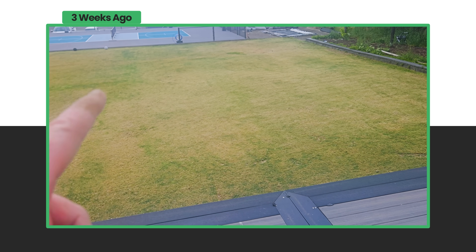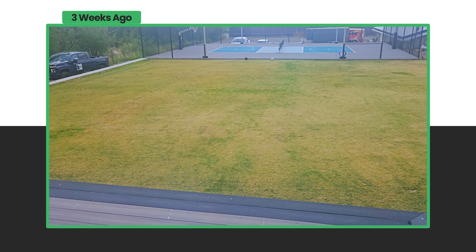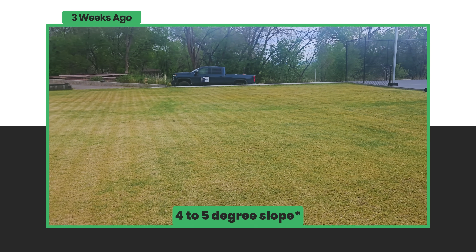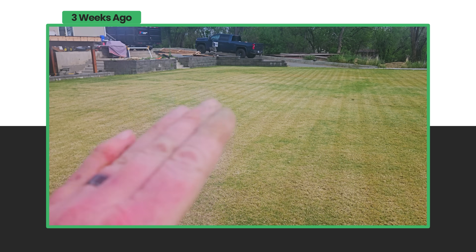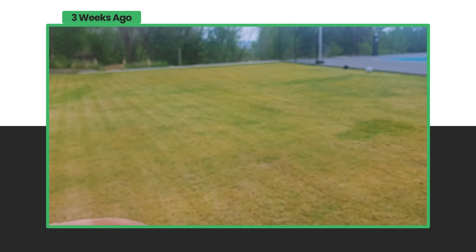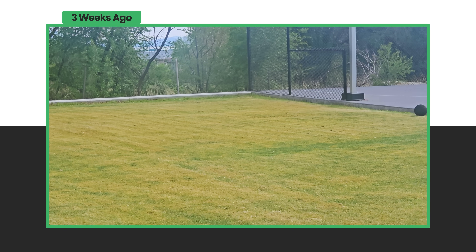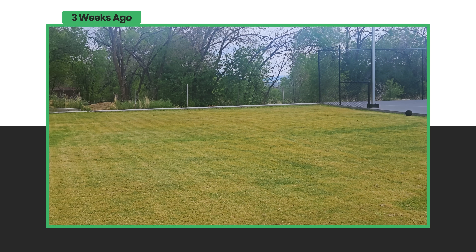You can kind of see this pattern starting to form. The conclusion we're coming to is that we've got a grading issue. From this angle you can see it a lot better — it's almost like a 45-degree slope. We're dry here but it's almost got a little bit of a hump, then the water line goes down this way and starts heading that direction. When you're dealing with 7,000 square feet of grass, it's a lot of water travel.